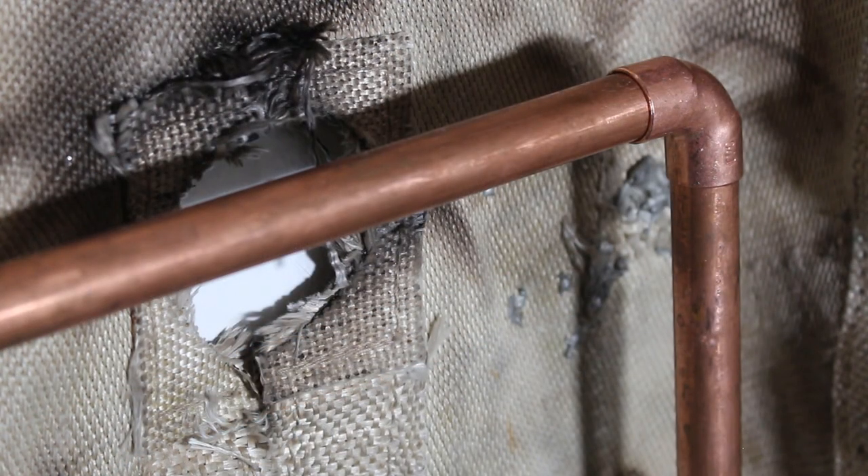The real trick and best advice I can give is to dry fit your piping — configure everything without making your connections, and then pull it out of your space. Make all your connections in a place where you're comfortable. That's really the trick.